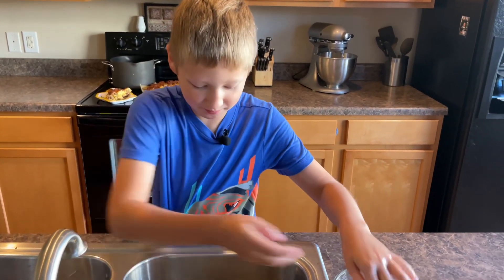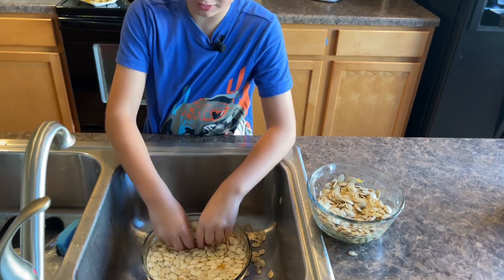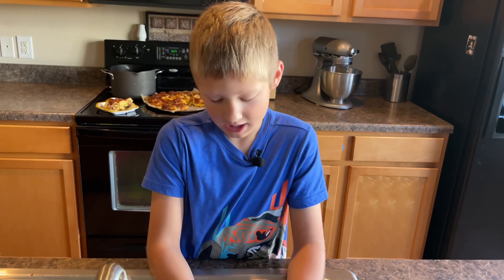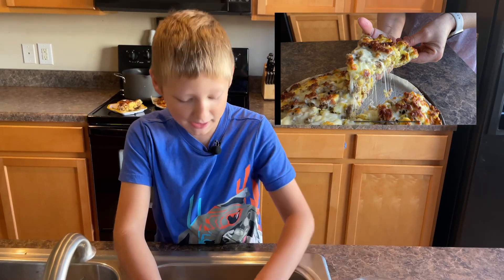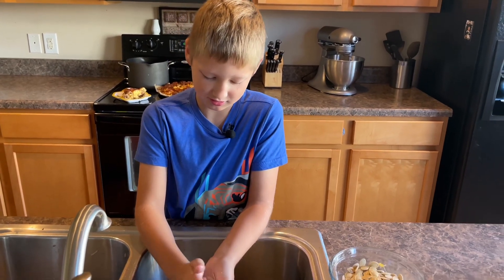Wrong bowl! You're doing a great job though. Behind you — what did we make for breakfast? That is amazing breakfast pizza. Make sure to watch the video so you can make even better breakfast pizza. It's one of our favorite breakfasts.